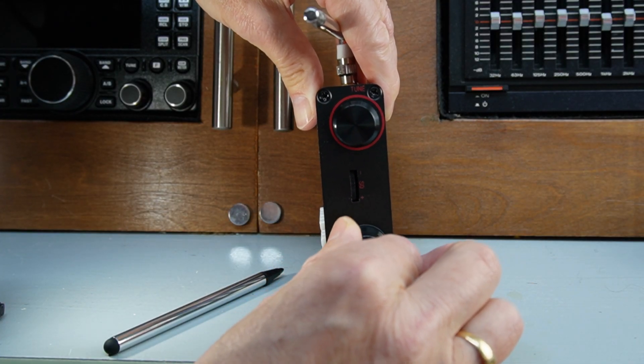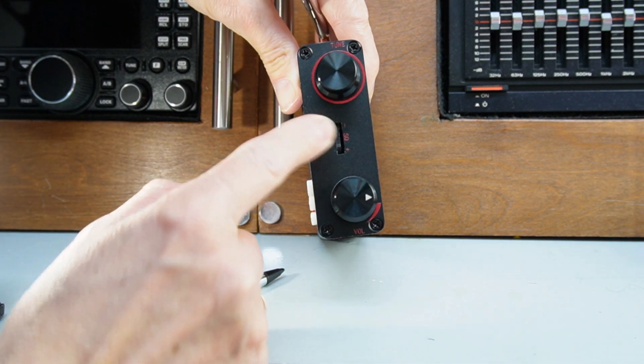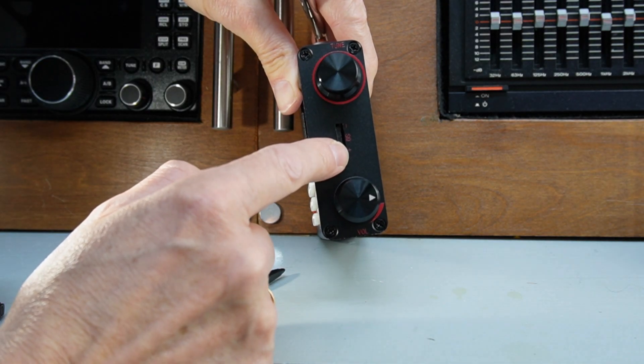On this side they've got this right — we have a tuning pot for the VFO, on/off and volume, which is the most important feature. And then the squelch control, which these radios do seem to come with. I suppose because it's FM — that has got a separate little dial wheel there.